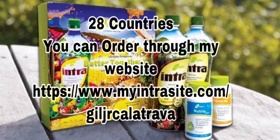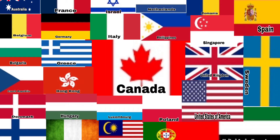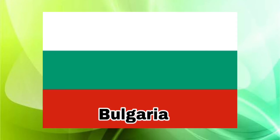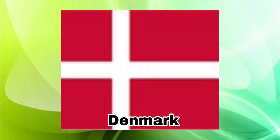28 countries around the world, 29 countries, 30 countries.